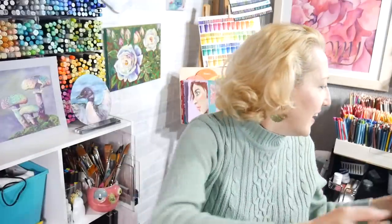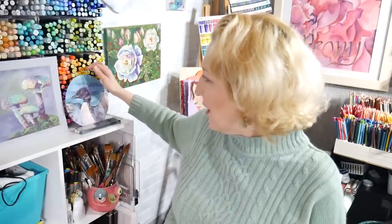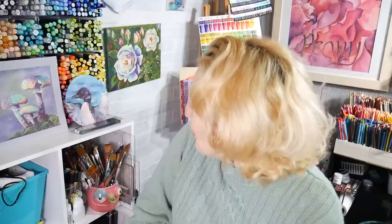I'll share something fun that I painted. I had a crafty craft night with some of my friends last night, and I just painted this little loon while we were chit-chatting. We all just do our own thing — something creative, whatever. That's how a craft night goes. I thought it was kind of cute, and maybe I'll do a tutorial on it sometime, or a live stream.